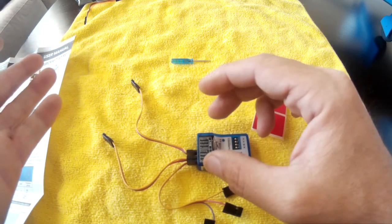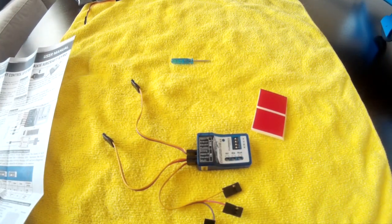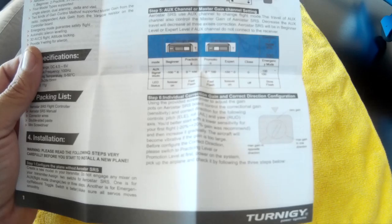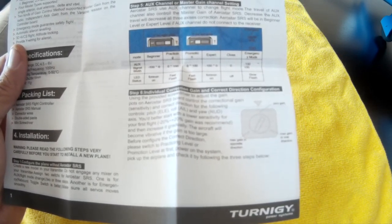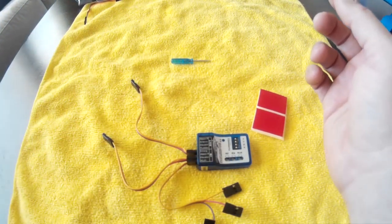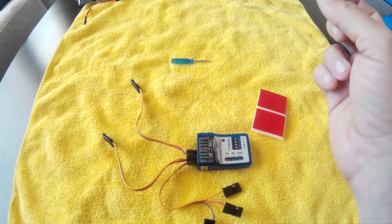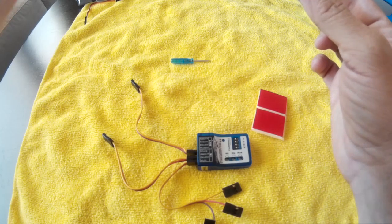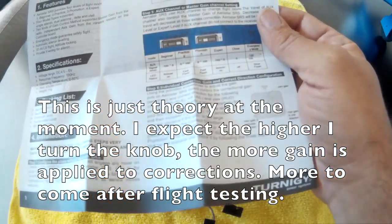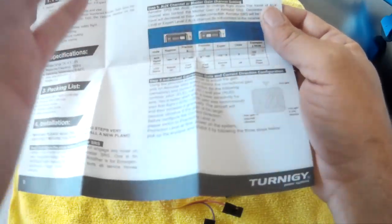In my case, channels one through four are aileron, elevator, rudder, and throttle, so the emergency mode and aux switch use channels five and six. The guide recommends a two or three position switch for the aux connection. However, since the aux channel travel also controls the master gain of the SRS, I decided to use a rotary gain knob instead, just like I do on the Vector.